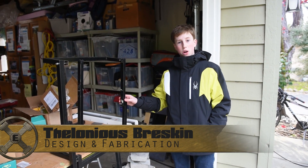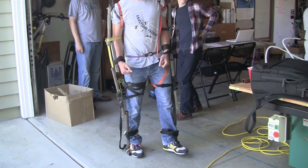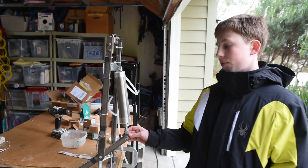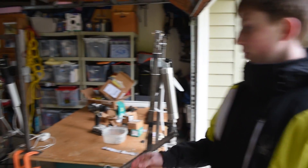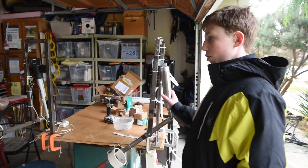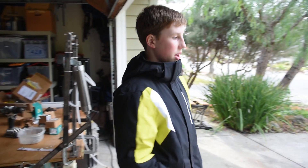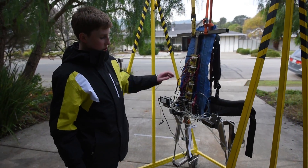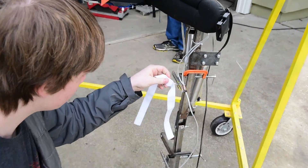We started by building an unpowered armature to tell us what the limb lengths needed to be and where the joints needed to be. Then, we built a prototype elbow to experiment with different forms of actuation and sensing. Then, we built another prototype elbow that used an electronic actuator instead of a pneumatic one. We took what we learned from these three prototypes to make a prototype leg model with custom PC boards, pneumatic actuators, and linear potentiometers.